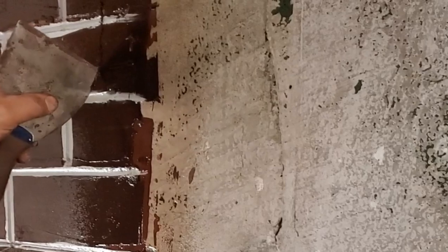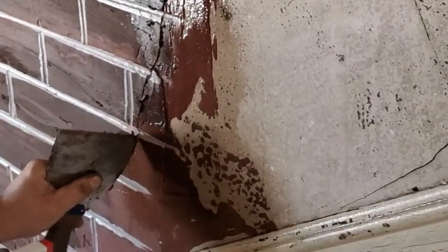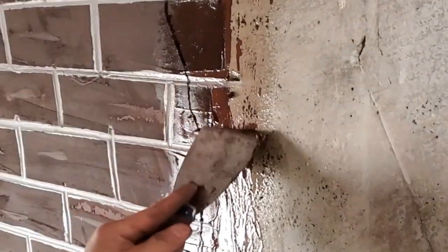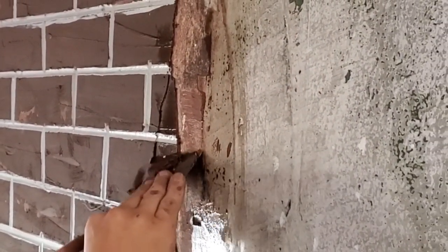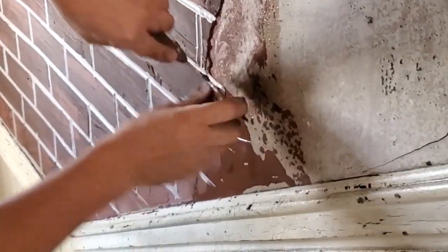Now let's talk about the edges. We want them to look like a section or chunk of plaster fell off. For that, take the edge of your spatula and make a fracture, going in a zigzag — imagine you're drawing a lightning bolt, simulating a crack. My house is so old that there was actually a crack right next to where I was working, so I just used that as reference for how a real crack looks.